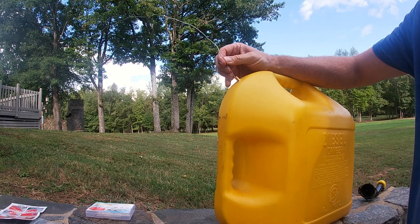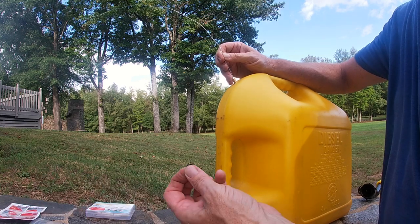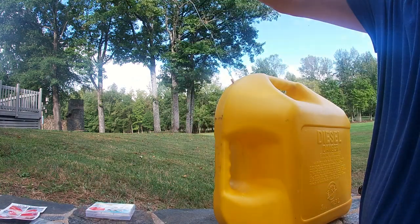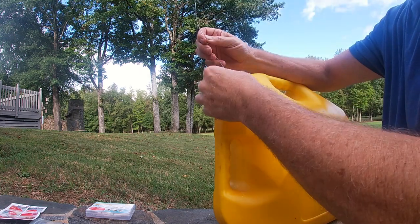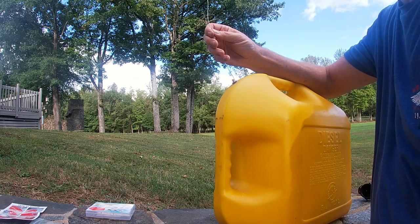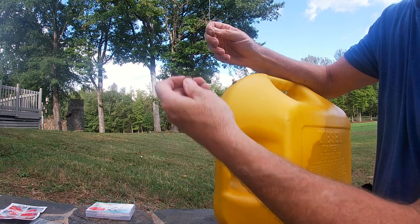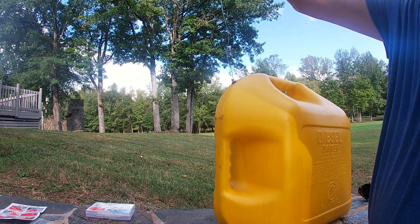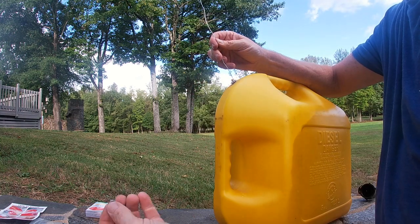Once it pops up, the first thing you want to put on is your o-ring. Fish that around, then put on the washer — remember it needs to be beveled — let it fall down in, and then add your locking nut.